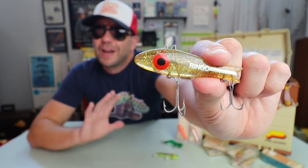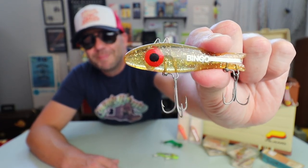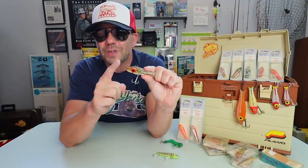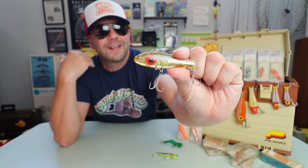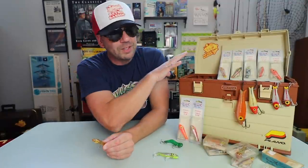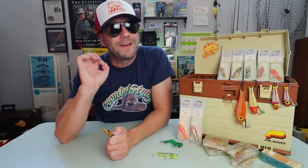It was designed primarily to be fished under a popping cork for redfish and sea trout — and this was a mean, mean bait back in the day. From a collector perspective, what is so cool about the Bingo bait is that because of its relatively simplistic design, it came in literally hundreds and hundreds of awesome old school colors. Just wait until we get down to our new bassin' bud's place, and you will see — it is mind-blowing the array of options they offered back in the day.